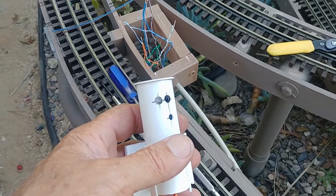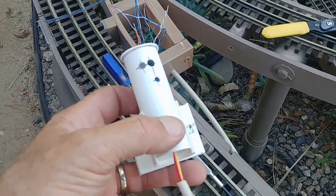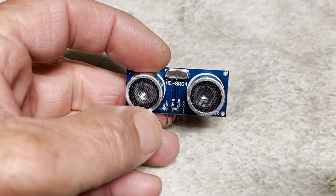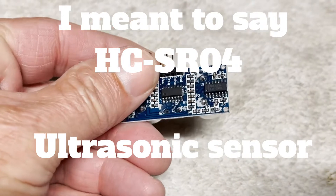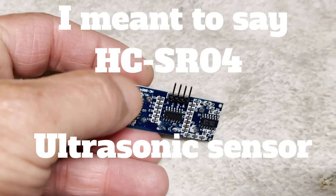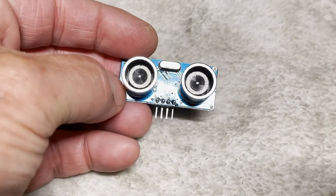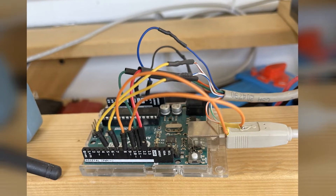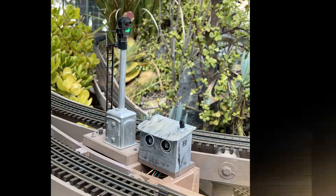I also discovered that the IR sensor does not work very well in outdoor ambient light, so that idea was out. Then I decided to try the HC-SR04 ultrasonic sensor, which detects objects with sound, operating in the 40 kilohertz range. I created some new code for the Arduino, which I'll post in the notes below. I think I found a good solution for dead rail block signal detection.